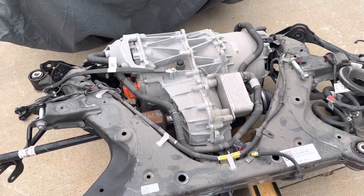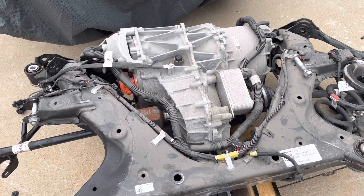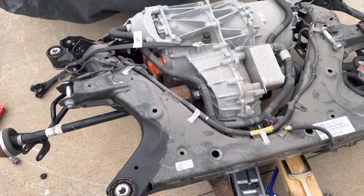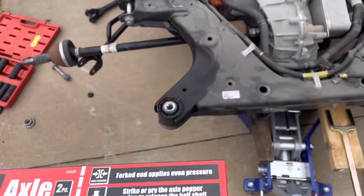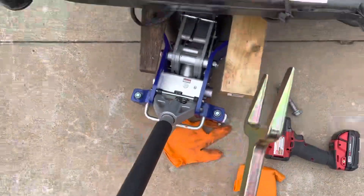How to remove an axle from a Tesla. This applies to Model 3 and Model Y, and probably to a bunch of other cars as well. The best way I found to remove the axles from the motor is to buy a tool like this — the Axle Proper Kit, which comes with two of these.